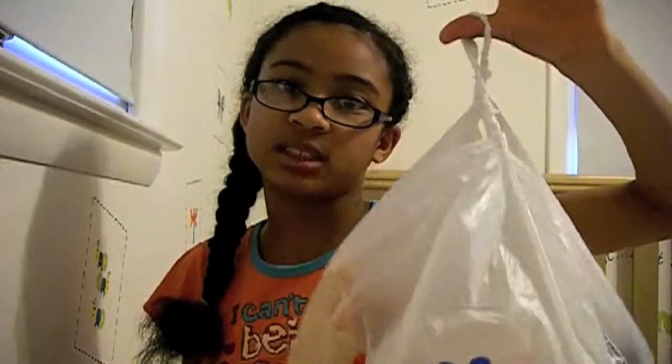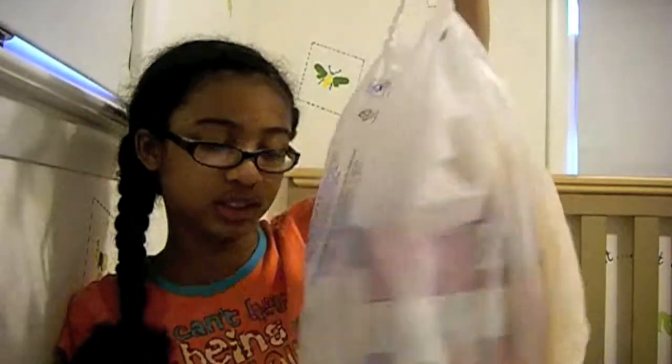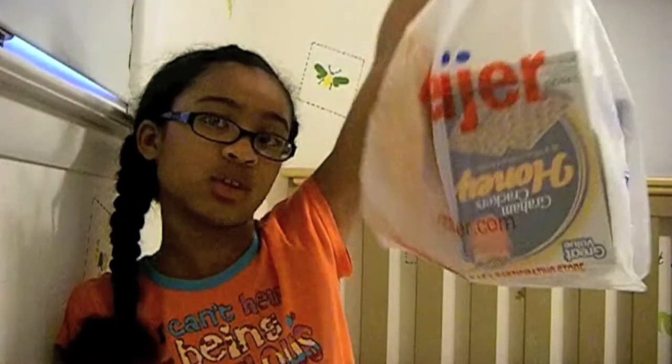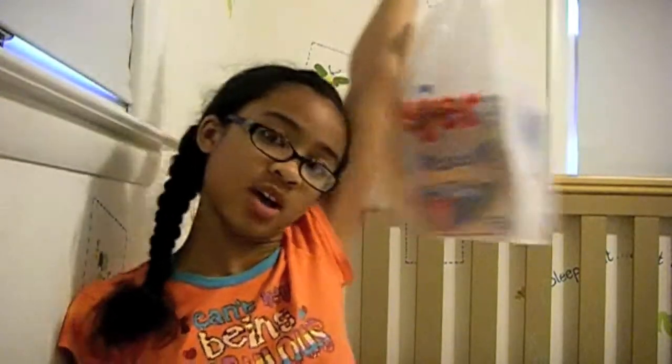Whatever. So I'm going to do a tutorial on how to make this beautiful basket. Nice food. This is going to look beautiful. It has food inside of it and it's from Myers. I don't even know if you guys can see me. So yeah, I hope you like this video.